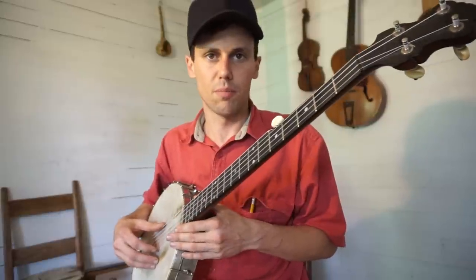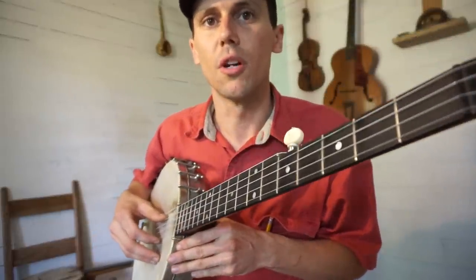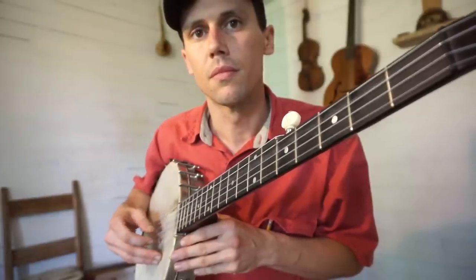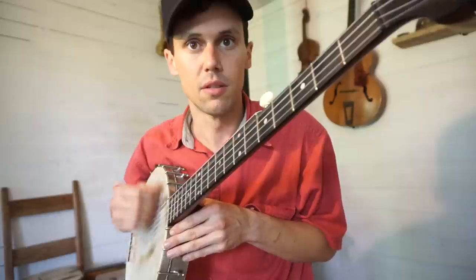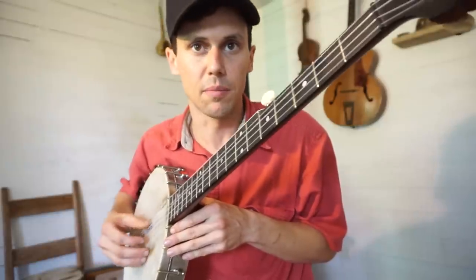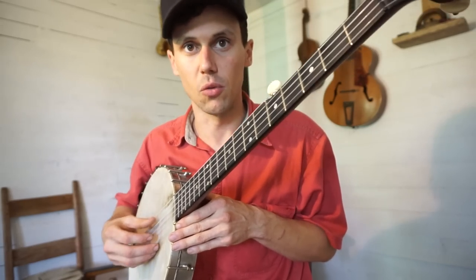That's the first component of my two-finger picking. You'll notice when I get up to the second and first string, my index finger usually handles both, and I leave the fifth, fourth, and third strings to my thumb.